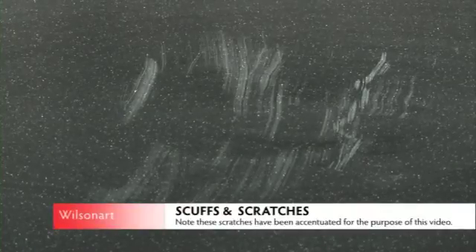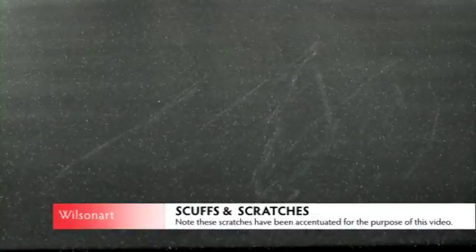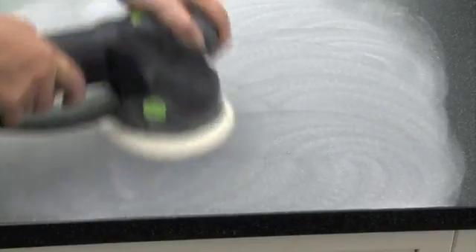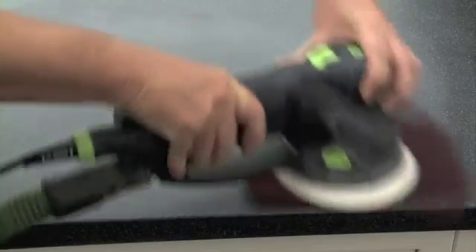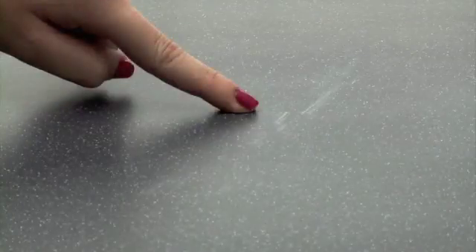When the mark is still visible, move on to Step 2. Please note, dependent on your skill and ability, the following procedure may be performed by the original installer or supplier. Step 2: Use a random orbital sander with a 240 grit paper pad and feather out the damaged area. Wipe clean with a damp cloth, then repeat the process, replacing the 240 grit paper with the ultra-fine Scotch-Brite pad, sanding over the entire work surface. If the mark has gone, wipe down the whole surface with a damp cloth and apply two coats of Countertop Magic. If the mark is still visible, continue to Step 3.